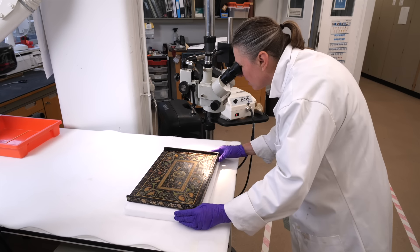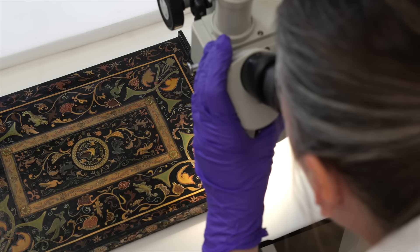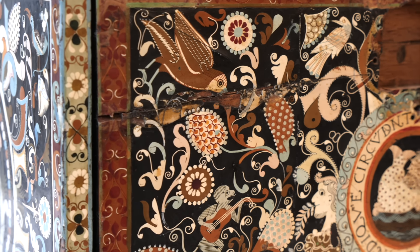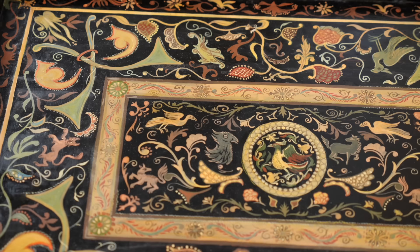The overall condition of the box — what we see here right now is an object that's in mid-treatment. Objects that are this old typically don't survive without having had some alterations, repairs, or interventions of some kind. We certainly see that here because we've got various signs of damage and repair, as well as varnish that was on the surface, and two different types of overpainting.